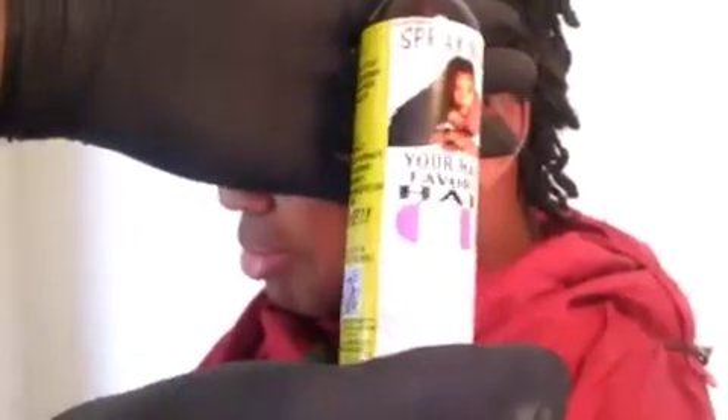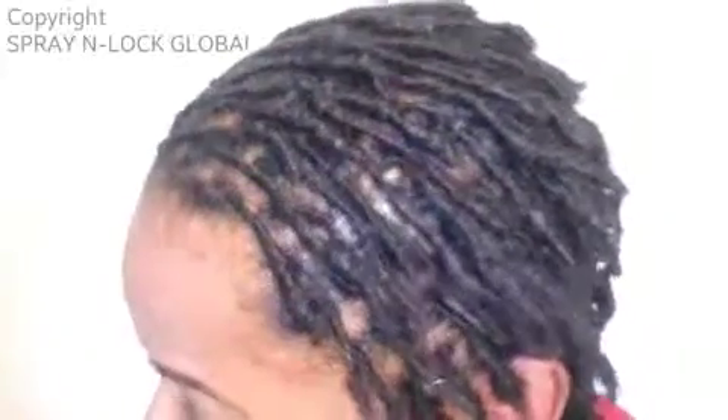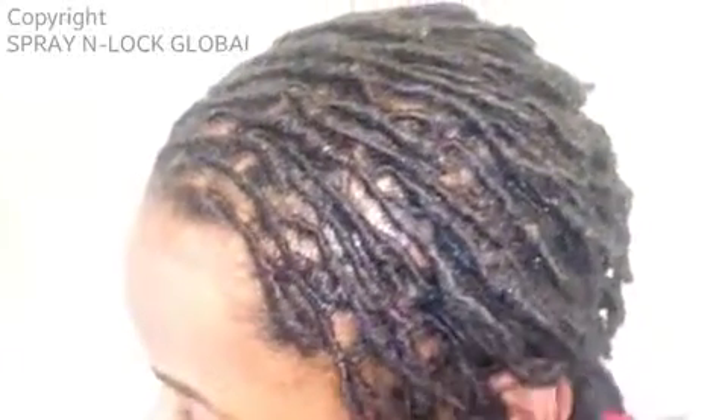Once you've twisted every lock, follow up with Spray & Shine, your hair's favorite hair oil. This technique aids in lock size consistency and ensures that locks stay tightly twisted from base to end.